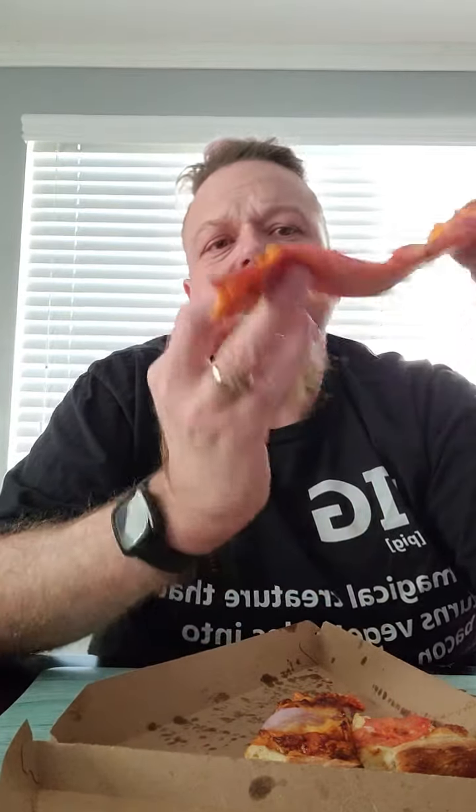And then this is the OG pepperoni slice. I don't think you'd really mess this one up. Yeah, that one's pretty good. That was probably my favorite. Nice chew on the crust. Pretty good.